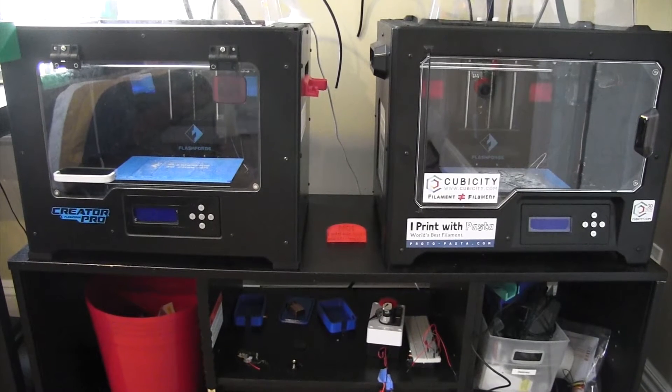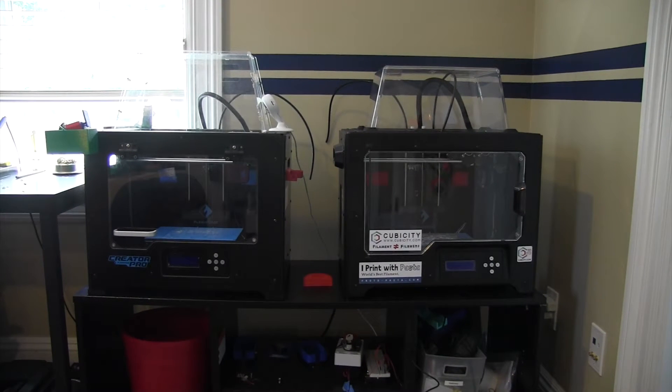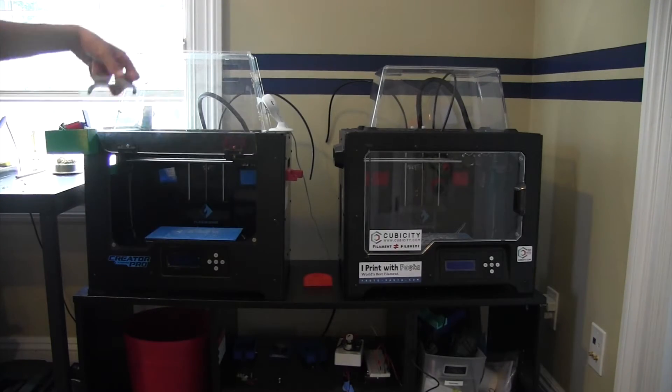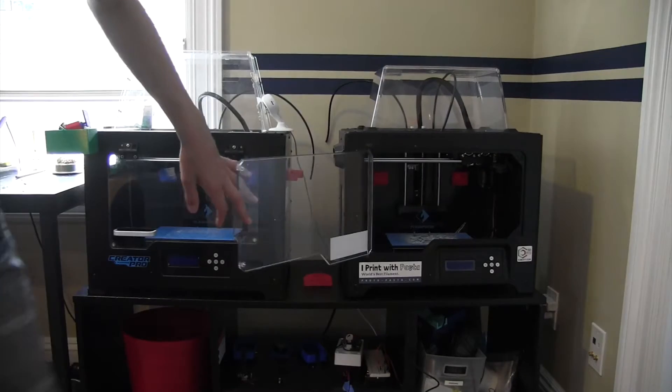Let me go over to my printers and show you the differences between the two. Okay, so here we have the two printers — here is the older version and that's the newer version. The first difference that you may notice is that this opens up from the top and this opens up from the side.